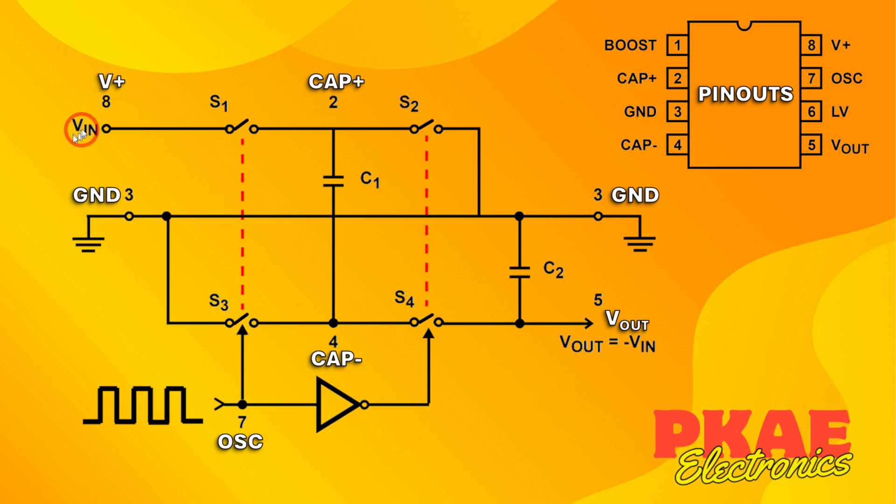These numbers just represent the pinouts on the chip. Pin 8 is your voltage in, pin 2 is the positive terminal of your capacitor, pin 3 is ground, pin 5 is your output, pin 4 is the negative terminal of your capacitor, and pin 7 is an optional oscillator — I'll come on to that in a while.